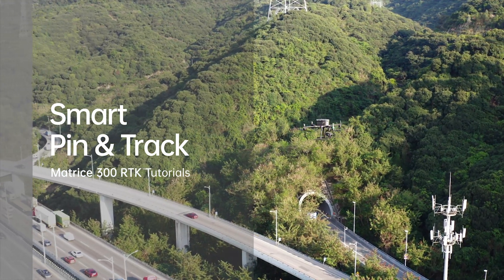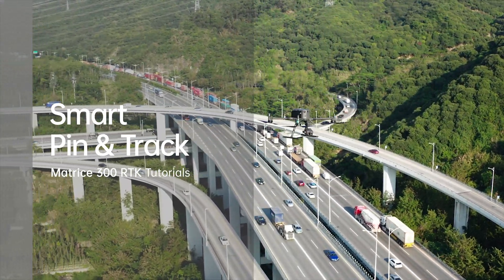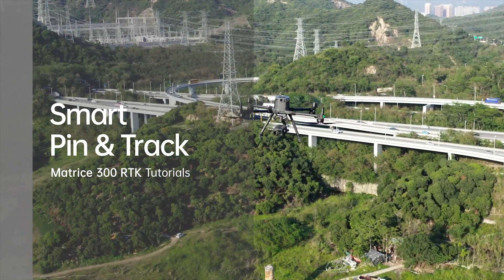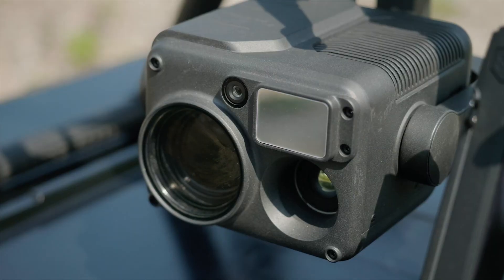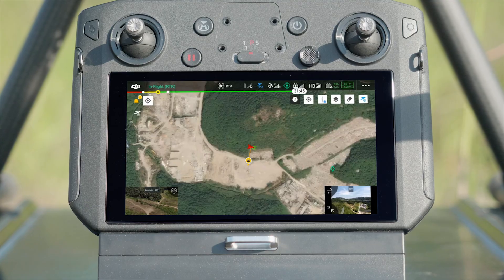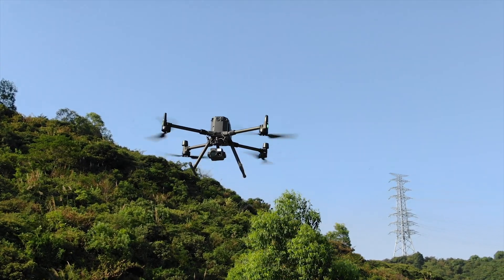Welcome to the M300 RTK Tutorials. In this video, we will introduce how to use the Matrice 300 RTK to perform smart pin and track. When used with the Zenmuse H20 series camera, the Matrice 300 RTK can provide powerful smart pin, smart track, and location sharing functions to meet the demands in industry applications.